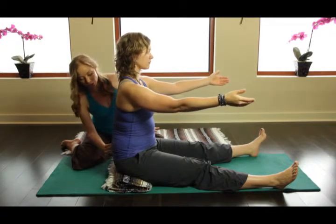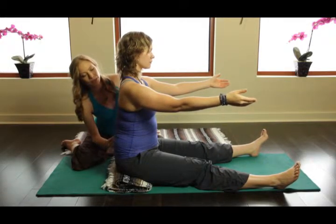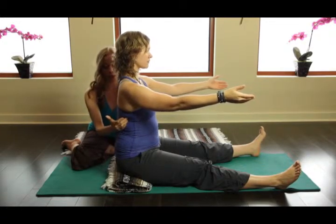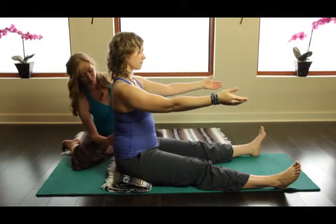Now I'm going to give Kim this little cue of finding her sitting bones by pulling up and in through here. So I want you to find that lumbar spine. Yes, beautiful. Now bring your rib cage back a touch. Now this is a wonderful starting position.